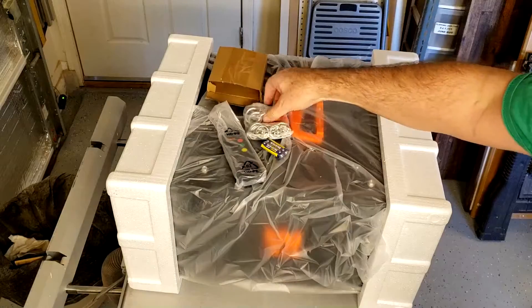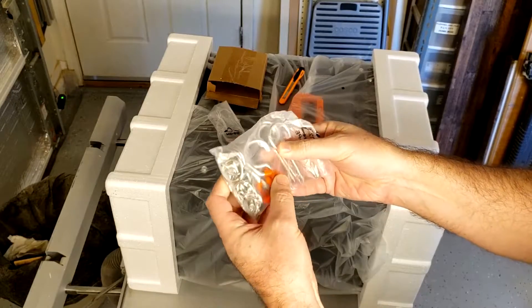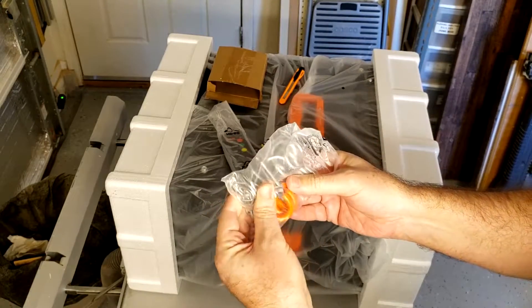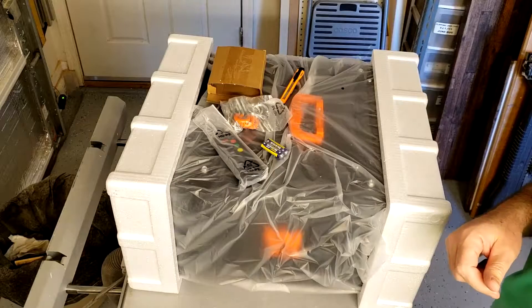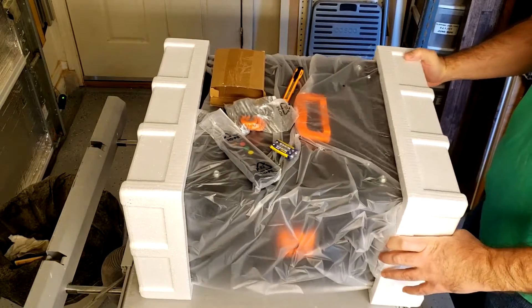That makes me happy. I thought I was going to have to run down to the hardware store and get these hooks, but looks like they're all here. Getting a little chain too. This is great, I'm really, really excited about this. We're off to a good start.